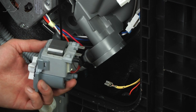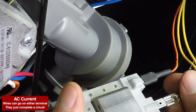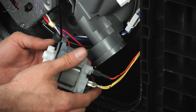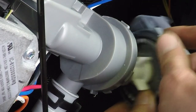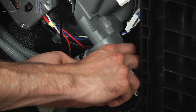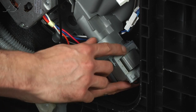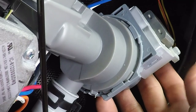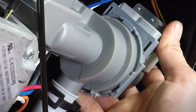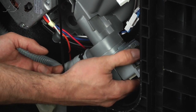Now we're going to go ahead and install our new drain pump. Just going to reconnect the power wires — it doesn't matter which wire goes to which side, you're just completing a circuit. Once those are connected, go ahead and maneuver it up inside the cabinet. Once you can get it to drop into place, rotate it clockwise until your tab locks out. Make sure it's fully seated.